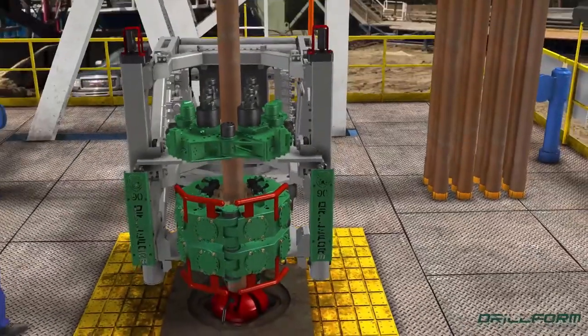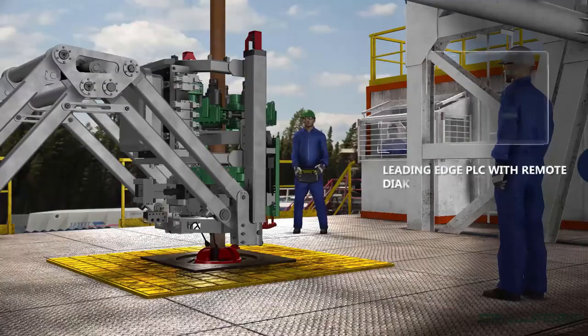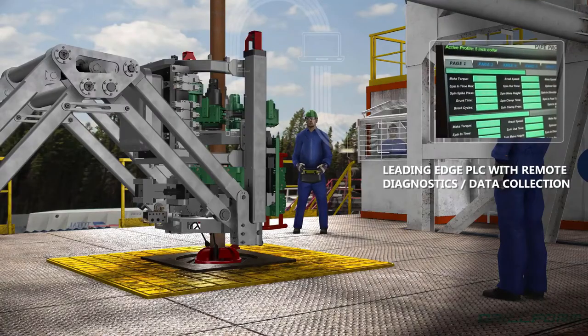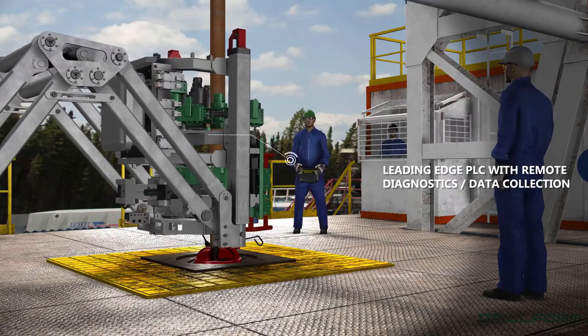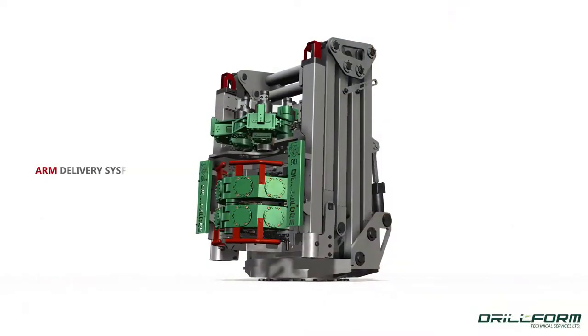The PLC system also provides remote diagnostic capabilities, allowing for preventative maintenance and reduction in flat time. The hands-free wireless operating system eliminates significant risk to rig floor personnel as they are removed from the rotating zone.